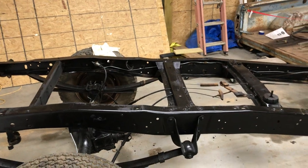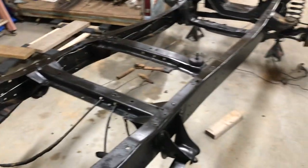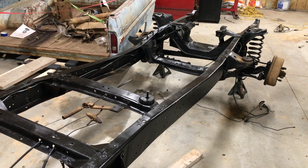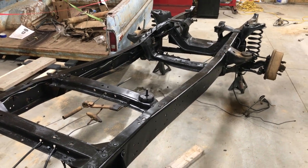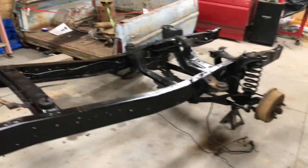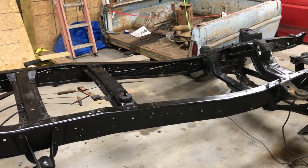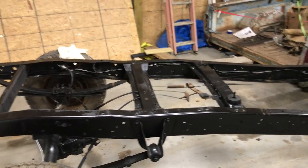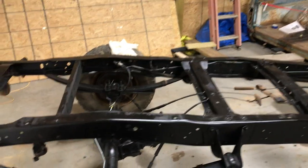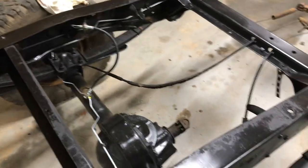Trying to get out here and do this is one thing, but making videos is just kind of hard to fit in between. The frame is painted - I power washed it once, scraped on it, wire wheeled on it a little bit, and power washed it again. Wiped it down with wax and grease remover and used Magnet Paint's satin black undercoating rust preventative paint. It turned out really good. Got the differential and everything painted.